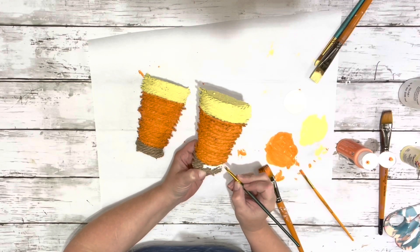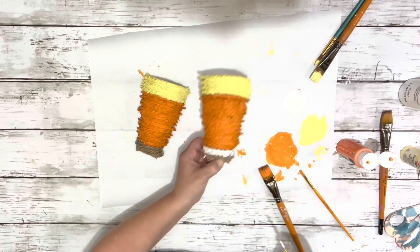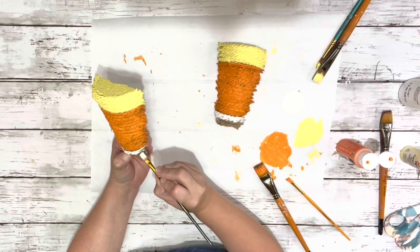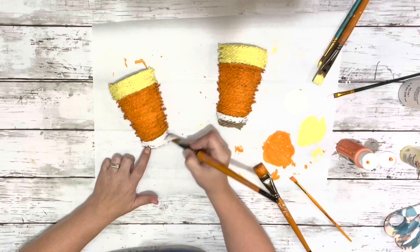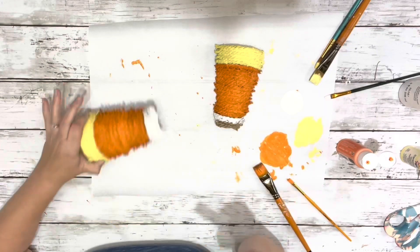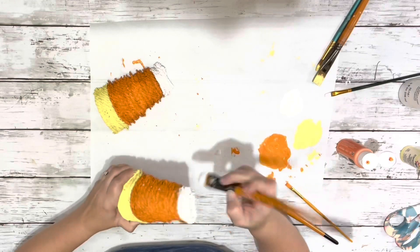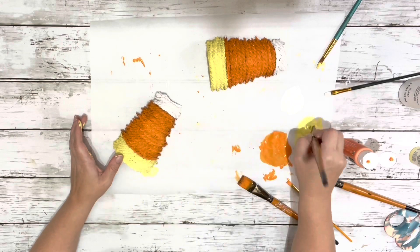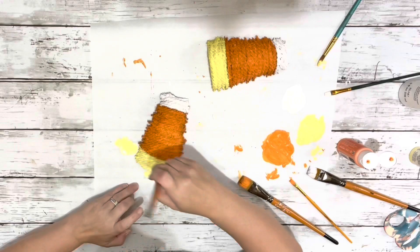Then I moved on to my white. Once I had the orange filled in, I again used the smaller brush to fill in the straight line and then filled in the rest with a larger brush. I did a much smaller section with the white, and then painted the bottom of these the white as well. After I had them completely painted, I went back through and did a second coat. I did use my heating tool to dry them a bit, but ended up letting them dry for quite a while.